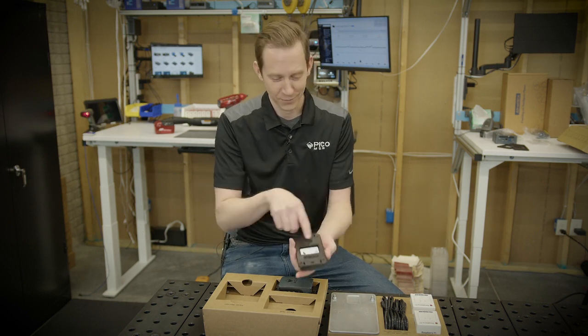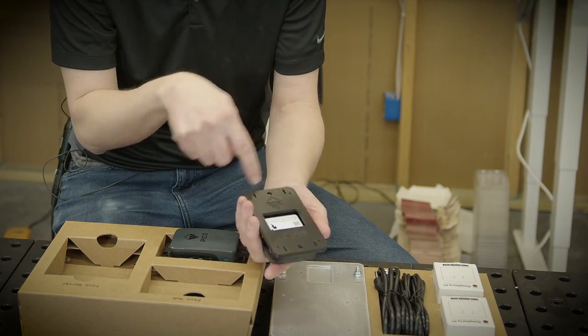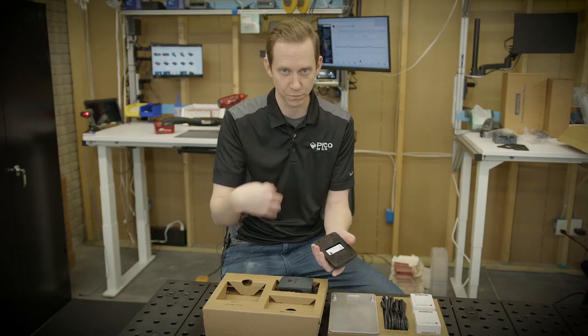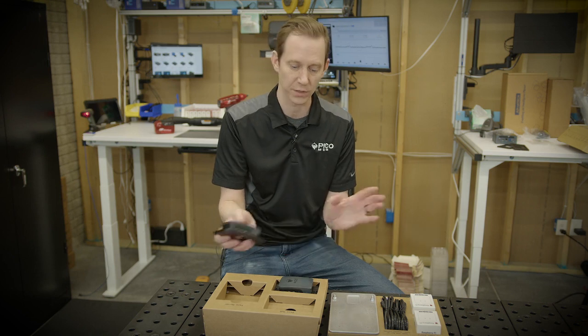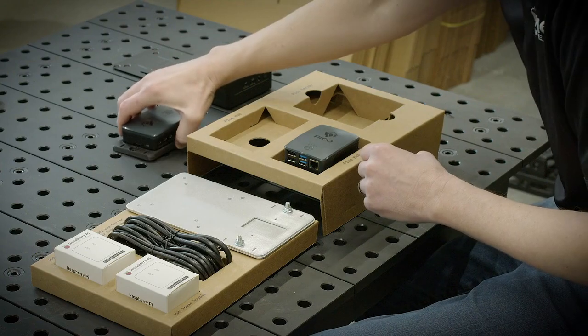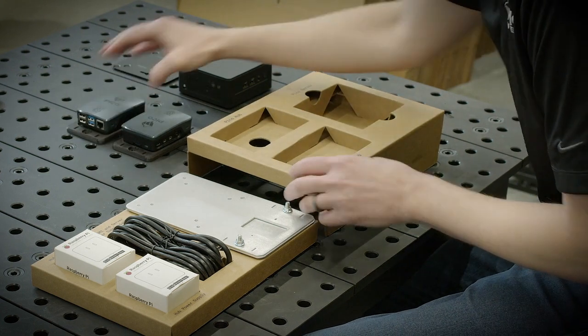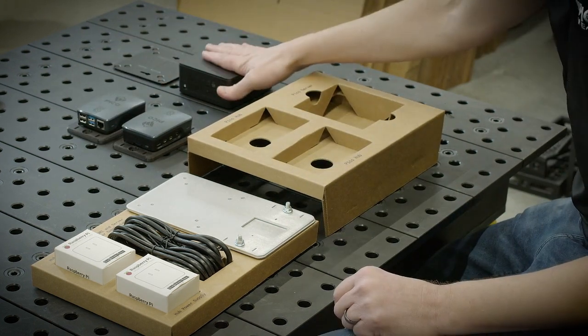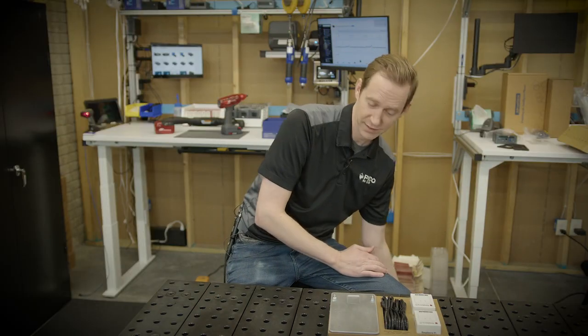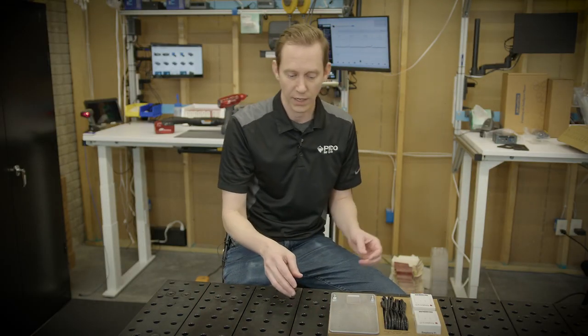If you really want to go with it, there are actually four little mounting screws down here that you can attach magnets to. Be sure to reach out to a Pico team member if there are any questions on mounting, and we're happy to help. With those two items, you now have the application capability as well as the ability to hook up at least a station or two's worth of connectivity.